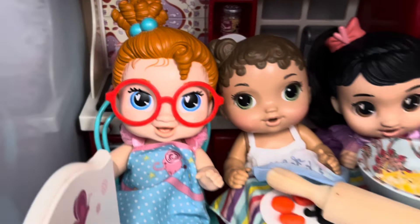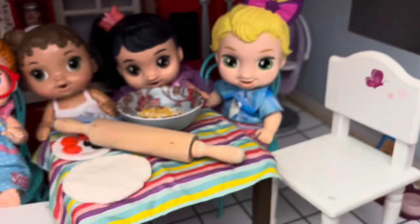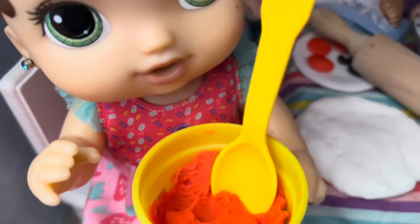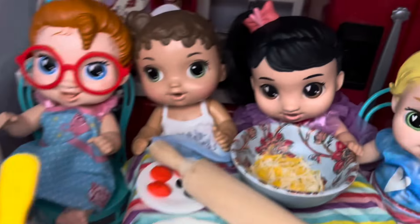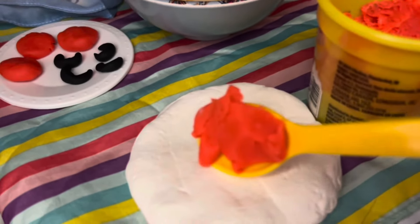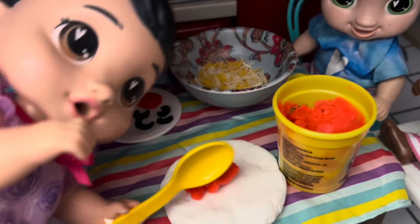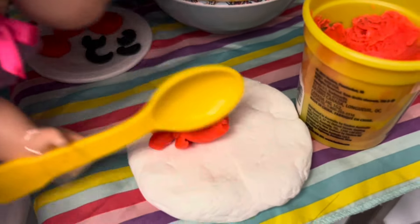Now we got to add the sauce, right? Oh yeah, I forgot to get sauce. Let me go get it. Okay, here's the sauce. Who wants to spread it on the pizza? I want to do it. Okay, come here, Miriam. First we scoop some out of the jar and then put it on the pizza. Now I'm going to spread the sauce out with this spoon. Spread, spread. There we go.